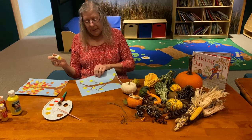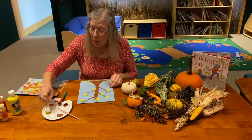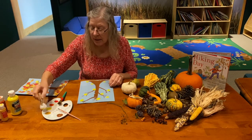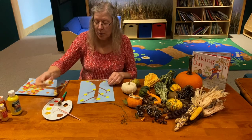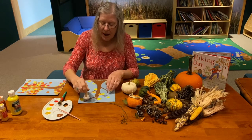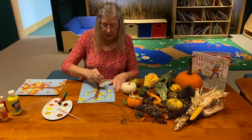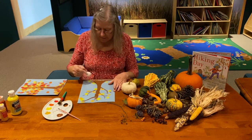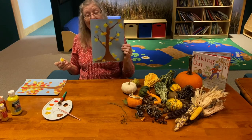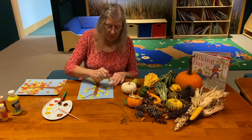Now I'm going to do my gold. Since gold is just a slightly darker yellow, I'm going to put it where I had the yellow paint — now it just looks gold. I'll blot and dab in where I want my gold leaves. You can have a few leaves or lots of leaves. I think I'll add one more gold one right there.